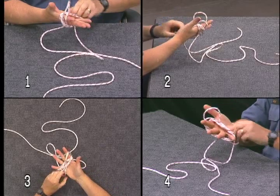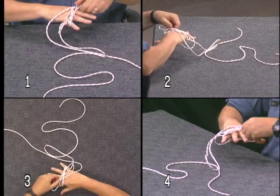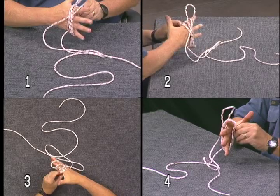The Turk's Head is designed to be slipped over a spar or another rope, where it can be tightened in place to create a decorative ring or handhold.